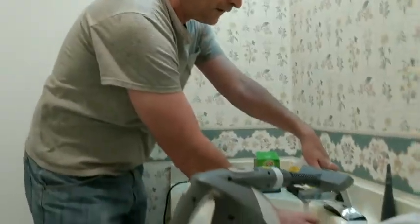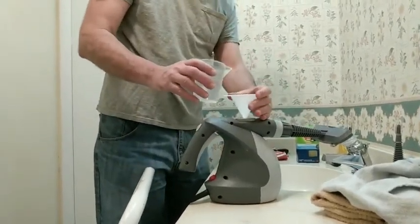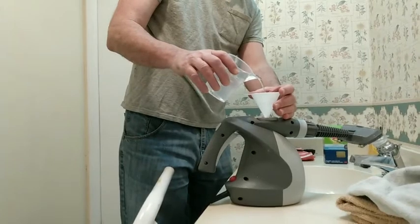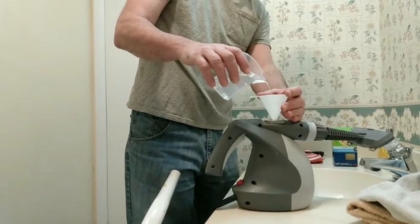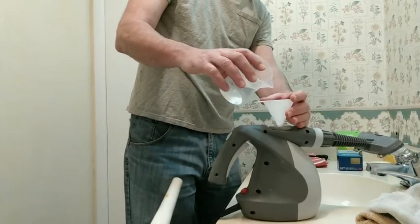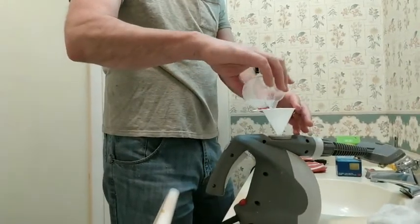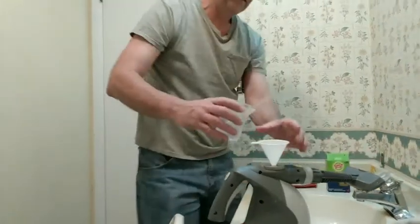We're going to fill the tank on our Pure Steam cleaner and see if we can get off 50-year-old wallpaper. The tank holds about 12 ounces or 350 milliliters and it is slow to fill. On the first fill, go ahead and do it close to capacity. For subsequent refills, just put in 250 milliliters — about eight ounces — because every time I've tried to fill to capacity after starting, it overflowed.